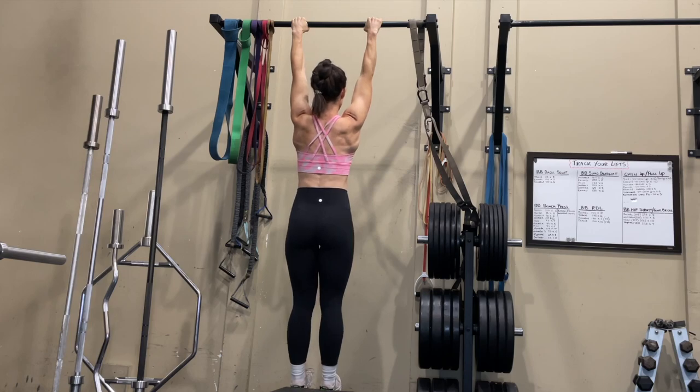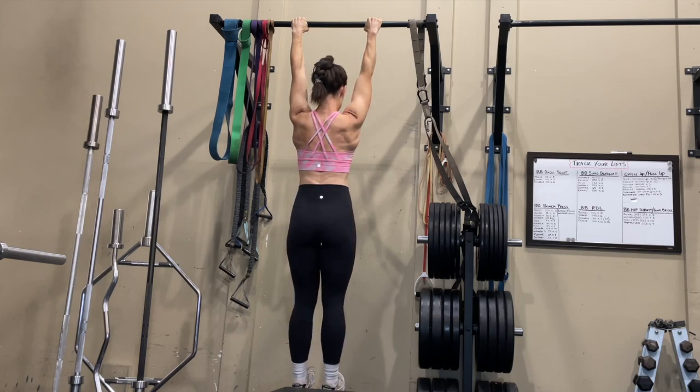Half the battle of doing pull-ups is being able to hold your body weight with just your grip, then pulling yourself up and down for reps. So we want to build grip strength and endurance. Dead hangs are a great way to do that — they decompress your spine, increase shoulder mobility, and improve grip strength. Just hang from the bar as long as you can, keeping your core tight and avoiding a huge arch in your lower back. Shoot for 30 seconds if you're a beginner.